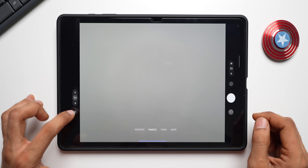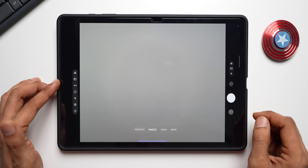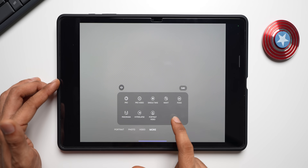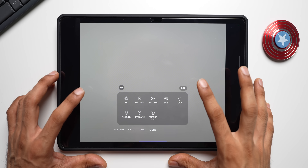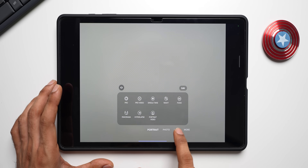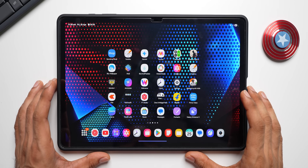Opening the camera app: it has a brand new layout on One UI 7 for tablets. There's an expand button on the left side that reveals all camera options. Notably, AR Zone has been removed from the camera app; only the Bixby Vision option remains alongside the standard shooting modes.